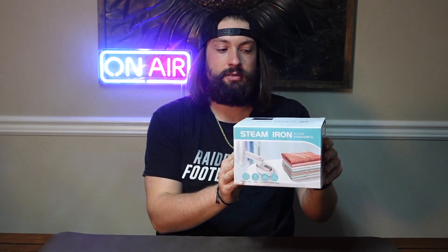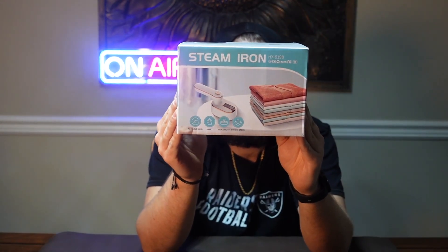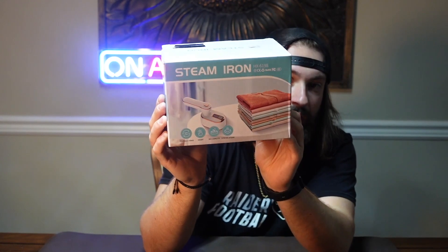Hey, what's up guys, Clay back from Reyes Reaction Review page. Today I'm going to be reviewing a steam iron. Look at the picture on the box — it just looks so cute, so great, super stylish for that handheld steam iron.